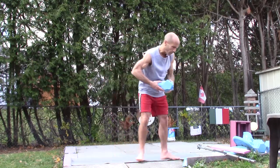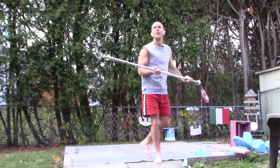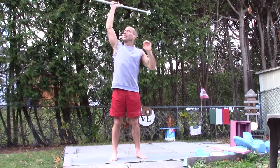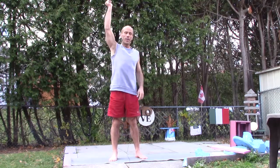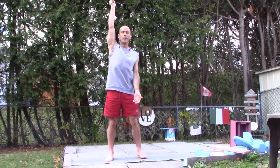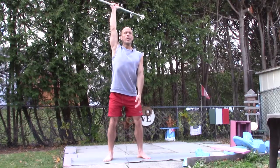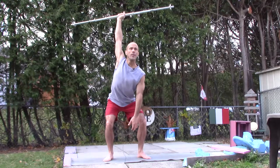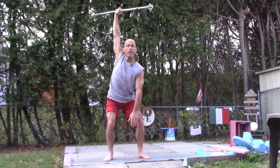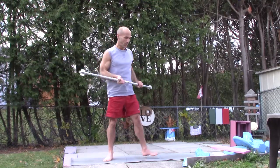I want to show you with the barbell — you can use a barbell, a kettlebell, or a medicine ball. With the barbell it will show you how my shoulder has to rotate to protect itself: starting position, I come down, my shoulder has to rotate, I touch the ground, and come back up. That's the first exercise.